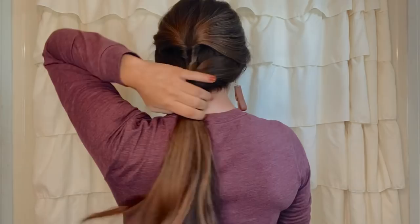I always pull it to this side, grab another hair tie, and then about two inches down from the last hair tie I put this one in. Then same as above, I just create a hole and twist it through. I do that two or three more times.